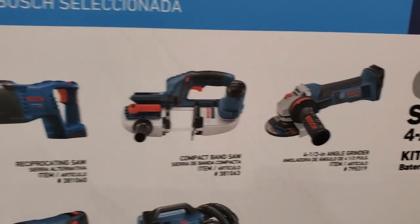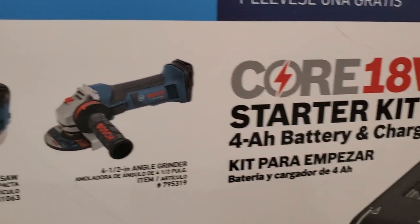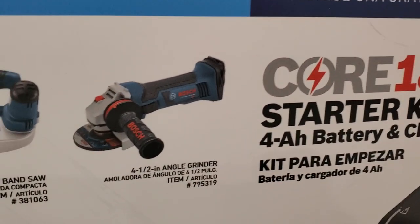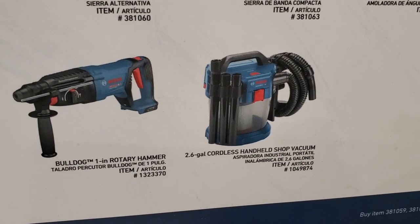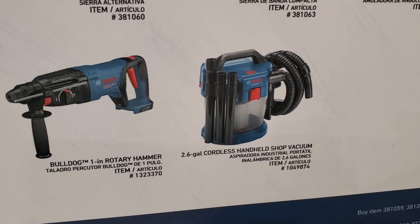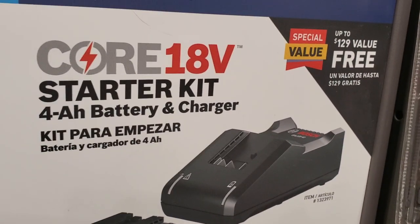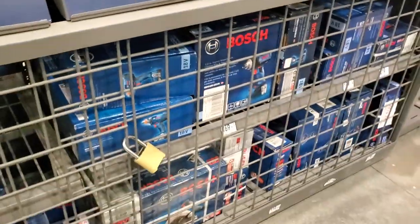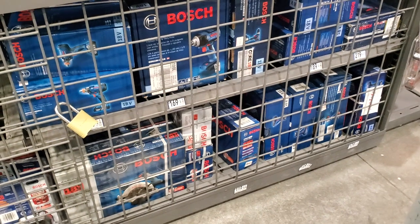That's a six and a half inch circular saw. You can get the compact band saw, the angle grinder - a four and a half inch angle grinder. And you can get the three-quarter inch rotary hammer, the Bulldog one-inch rotary hammer, and the handheld cordless shop vac, 2.6 gallon. That's the kit you get for free - a four amp hour battery starter kit with purchase of any of those tools.